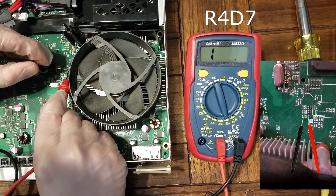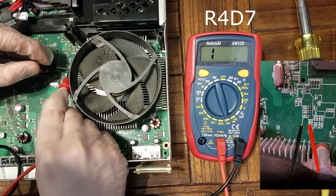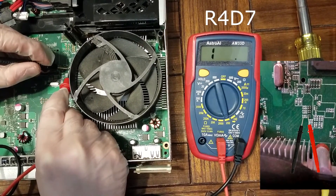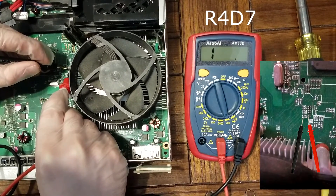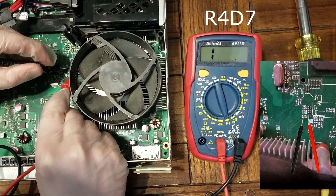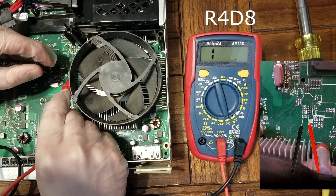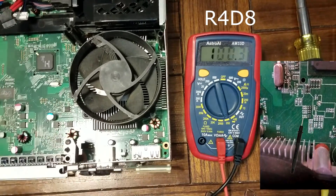R4D7 comes back good, and R4D8 also comes back good. Once I have the board taken out, I run through the multimeter again and the readings are a little bit more stable.